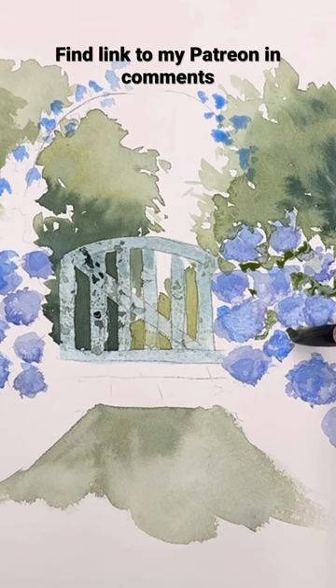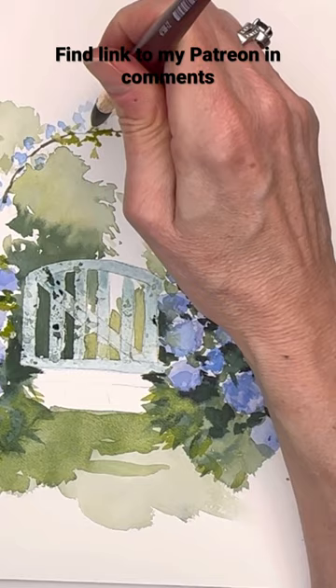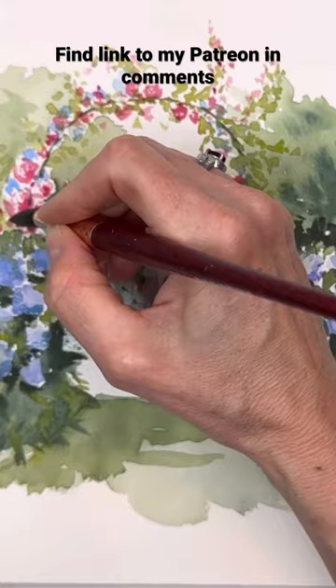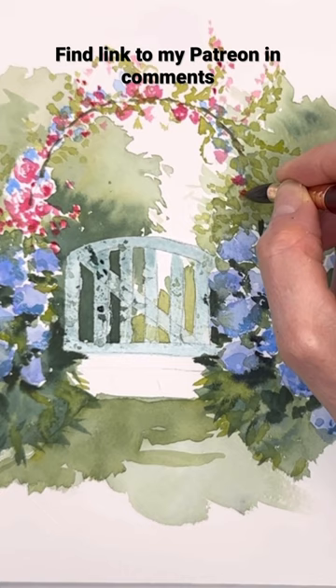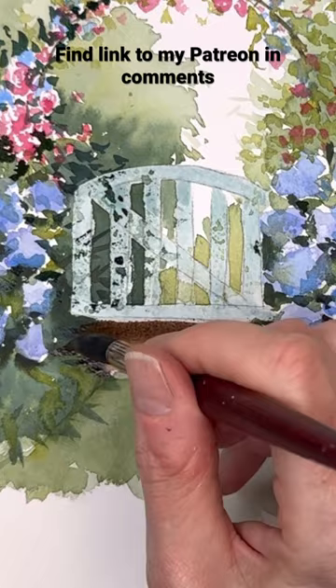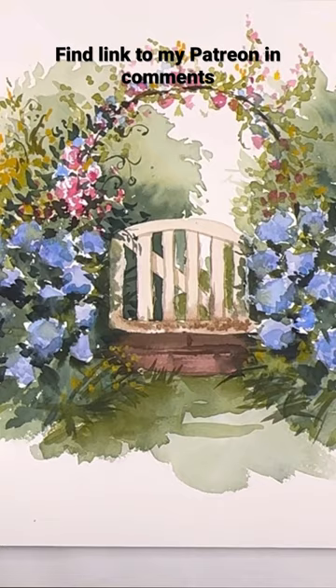If you ever want to learn something like this, you can go on my Patreon — you can join and cancel at any time. The link is in my profile and comments. We have a lot of fun there with longer, extensive tutorials with traceables and reference photos. I go into more depth than I would on YouTube, and it's exclusive for Patreon members. Patreon members also have access to a private Facebook group and lots of extra little freebies, so check it out!